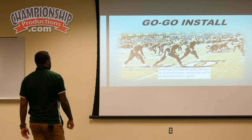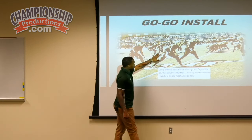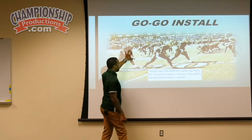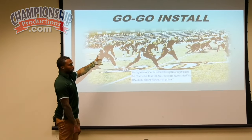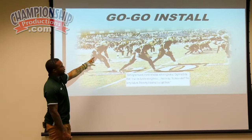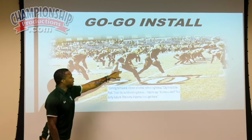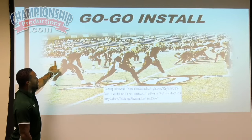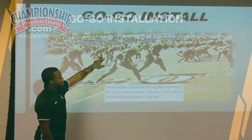So how do we install the offense? Here's a cool picture right here of having our five guys lined up into the boundary. You'd be hard pressed to see any other team line up like that in the country. Two receivers on the ball, receiver off the ball — we're in an unbalanced set here — two running backs in the backfield, side by side.